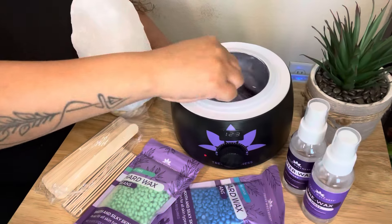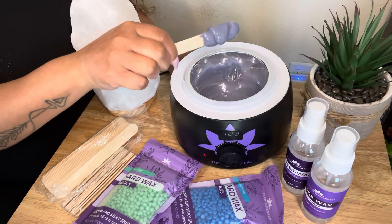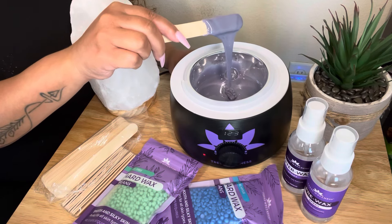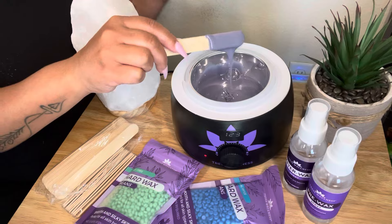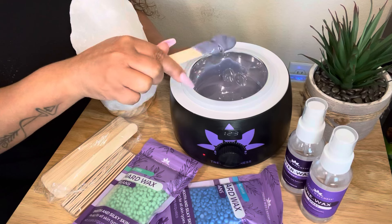I think we have the wax at a great temperature now. See how it's just staying on the stick? When it does fall, it's very thick and not very runny. That's the consistency that you want — you want to be able to twirl it on your stick like this.